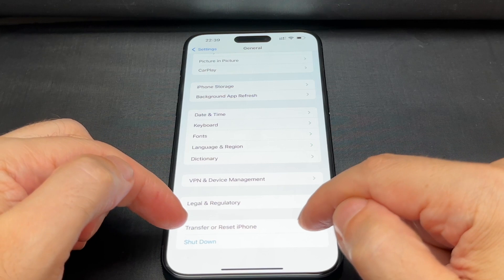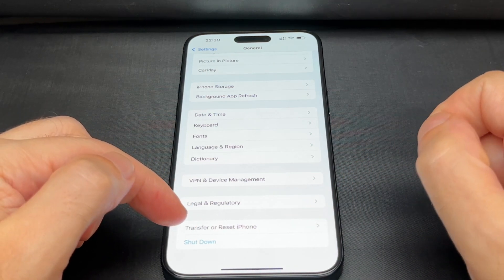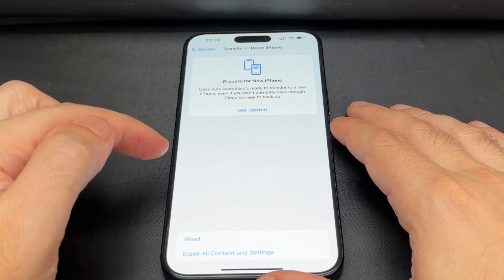It's now called 'Transfer or Reset iPhone.' So they don't just say reset the phone — they actually give you the option to transfer your stuff off first. Go ahead and click on that.